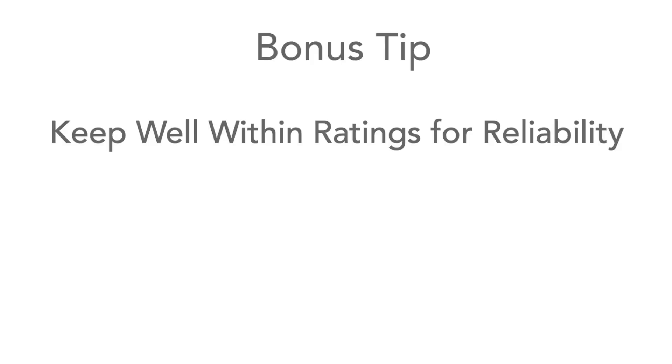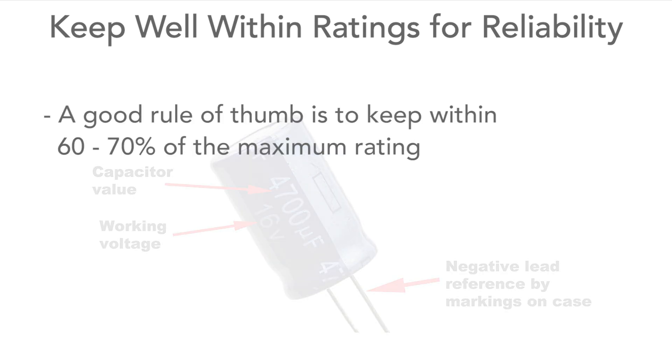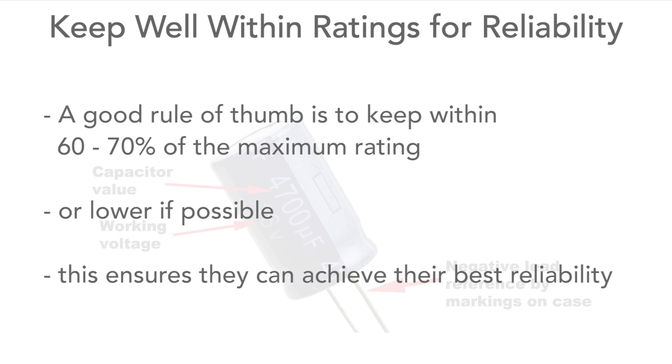Another general point to remember is that for any of the specs, keep everything well within its limits. I like to make sure they run at a maximum of about 60 or 70 percent of the rated values, or possibly even lower. This makes sure they are running well within their spec so they can achieve their best reliability.